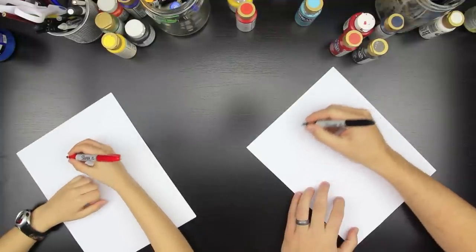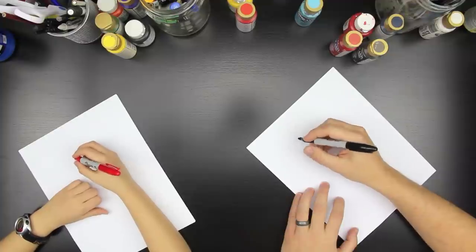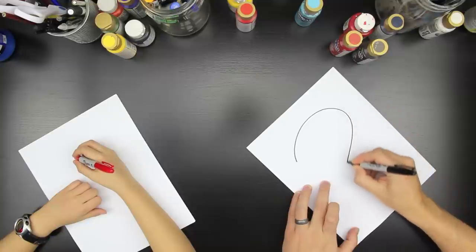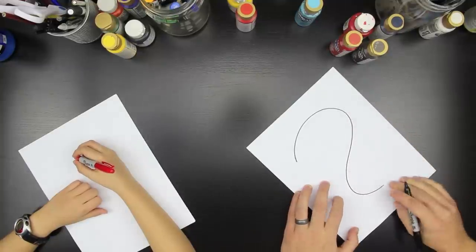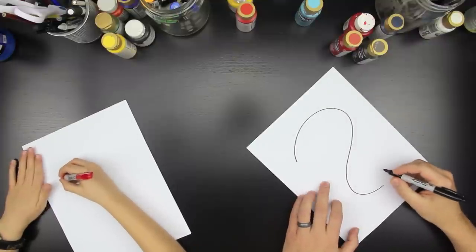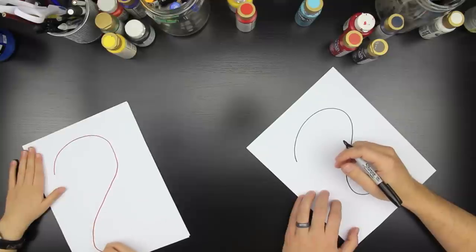The first thing we're going to draw is going to be like a question mark. You know what a question mark looks like, right? So we're going to start like this. It's like an S — kind of like an S too, but it's big up at the top and small at the bottom. Good job, Chuckers. Awesome.